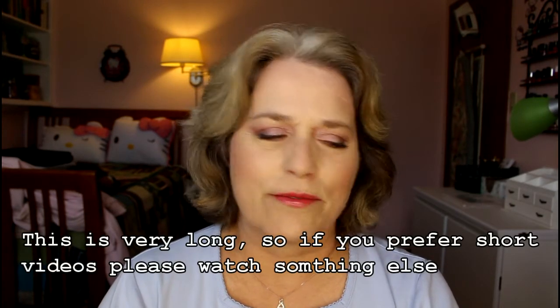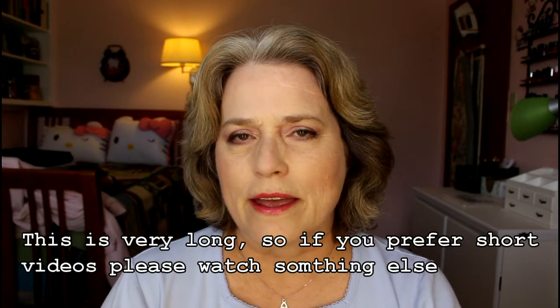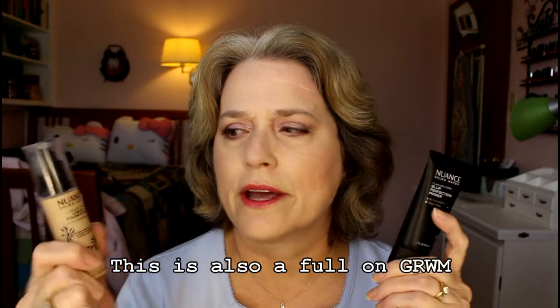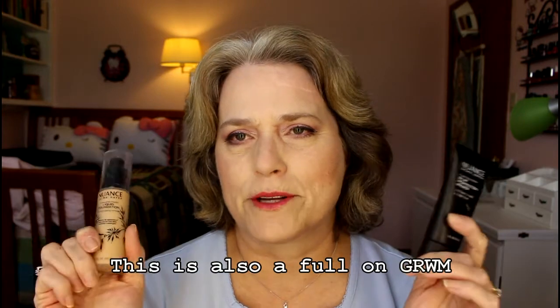Hi, Mary from Reviewers Diary. I'm here having tried a few of the products I purchased recently in my latest haul — I'll link that video above. What I decided to use today that was new was the Nuance by Salma Hayek line. This is for Foundation Friday, and I also threw in the Shape Tape which I currently have on right now.